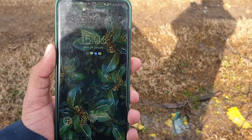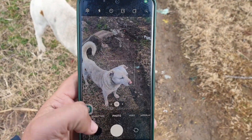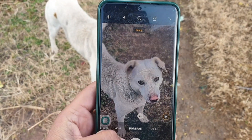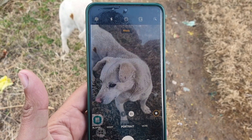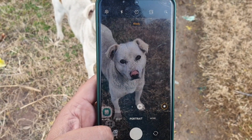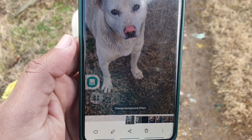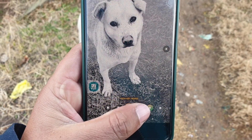Another cool feature of One UI 4 is taking beautiful pictures of your furry friends with various portrait effects. Portrait mode now works with cats and dogs on both the front and rear camera. Some portrait effects can only be applied after you take the picture — go to the photo, click the edit button, and you can change the background effect. There are multiple effects including Studio Effect and Low Key effect.